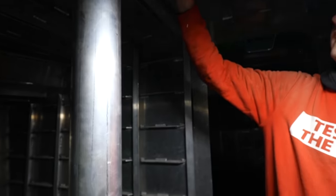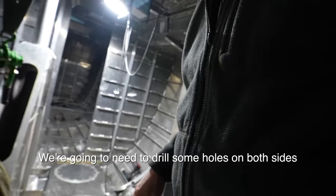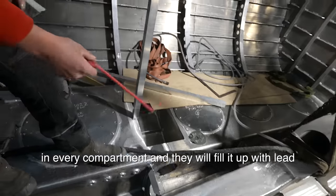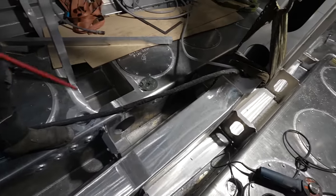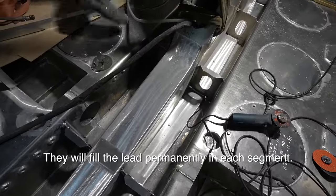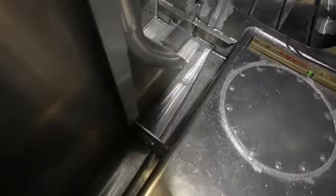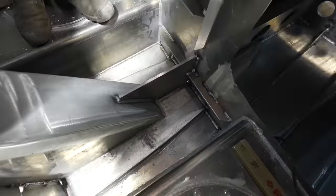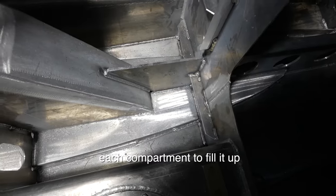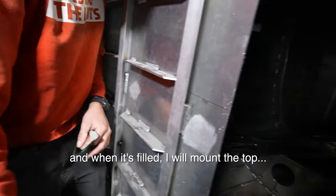We're watching the last bits of the work. Some holes need to be drilled on both sides of every compartment, and then they will fill it up with lead - Tuesday or Wednesday. Each segment will get filled with lead down through these holes. We're seeing into the already-sealed keel - drilling holes in each compartment to fill it up, and then mounting the top.